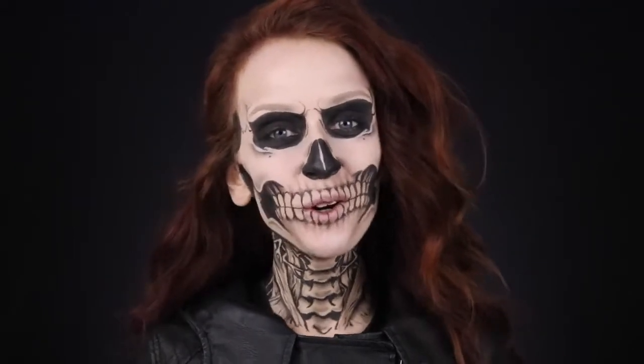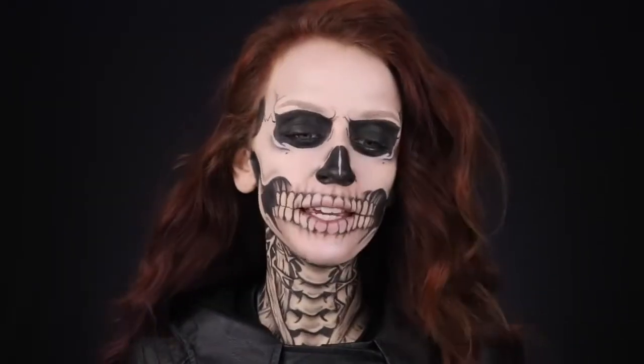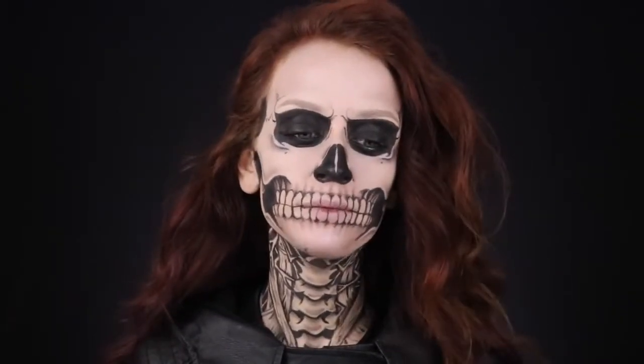Hey you guys, so today's video is going to be a tutorial on this look that is based on Evan Peters' character in American Horror Story Season 1, Murder House, Tate Langdon. We all know him. We all kind of love him even though he's really messed up.